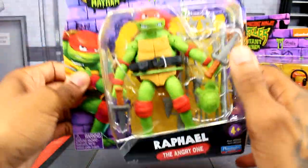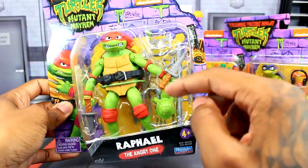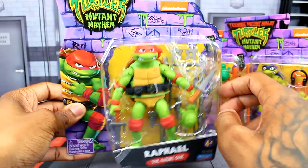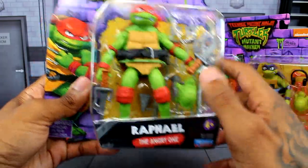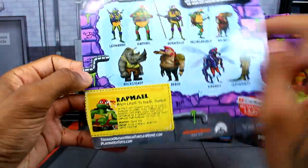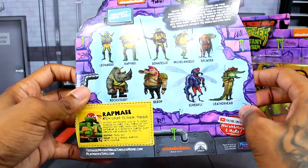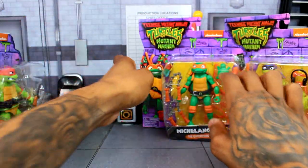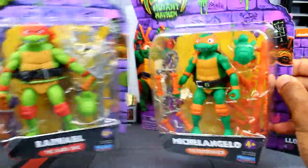Here's Raphael — he's actually my favorite, always has been my favorite turtle. You can see Raphael getting all of his accessories, and they've got him as 'the angry one.' There's his card on the back. I think they're all getting the same bio read-up.